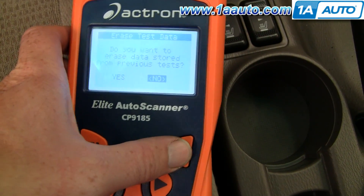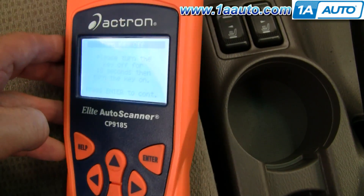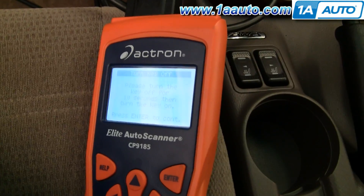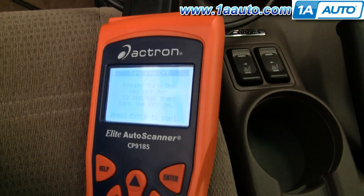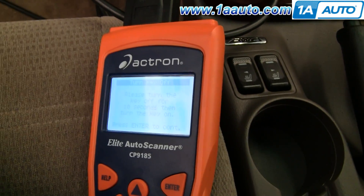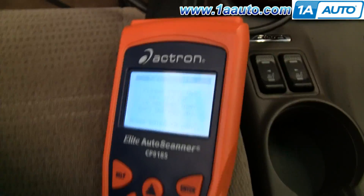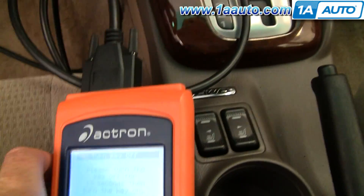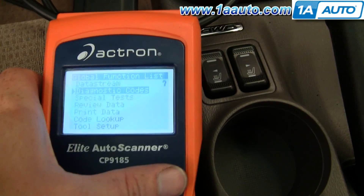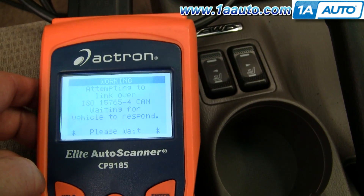We're going to select 'global' and it's already set to 2003 Subaru. I don't want to erase the data. It wants me to turn off the key and then turn it on for 10 seconds. I'll count to ten, then we'll read the codes. It's linking up to the vehicle.